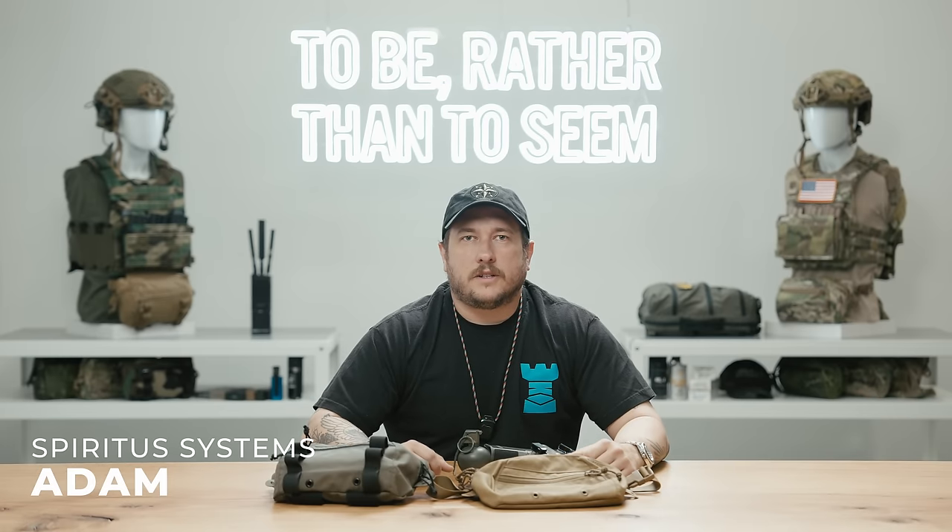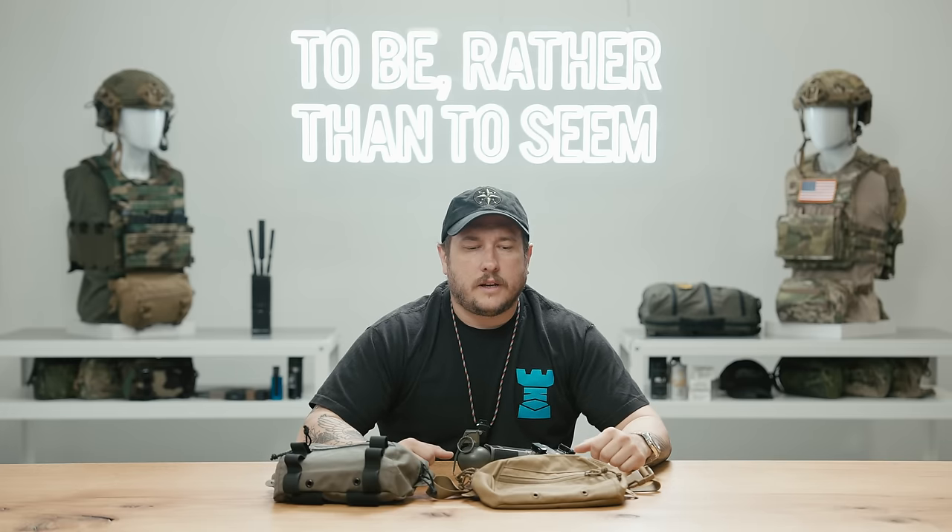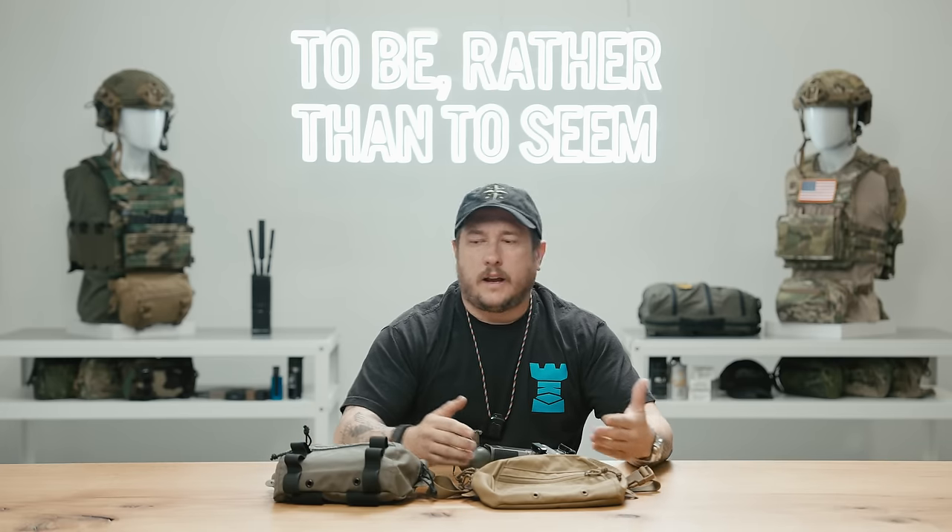Hey, what's going on guys? It's Adam from Spiritus Systems. And today we're going to be talking about two new products that we're releasing, the Big Fanny Sack and the Brunch Box.